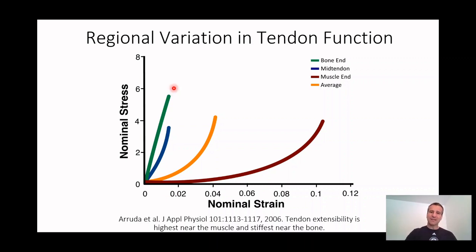So across the whole length of the tendon, this is the average stress strain curve — it goes up just like we saw: there's the toe region, then the linear region, and then it fails. But what this is telling us is that tendons don't work as a single tissue. They work mechanically as if it's at least two different tissues — probably a rainbow of different tissues — because at one end it's very stretchy.